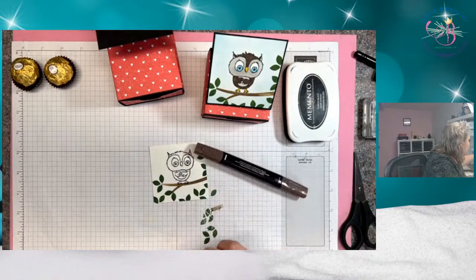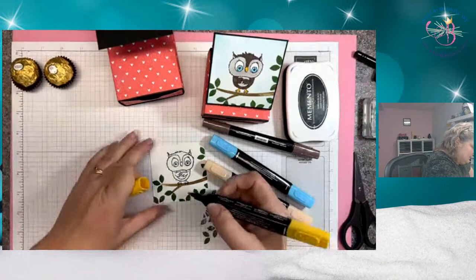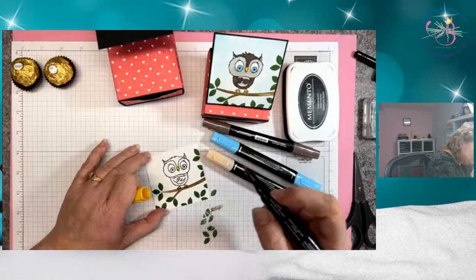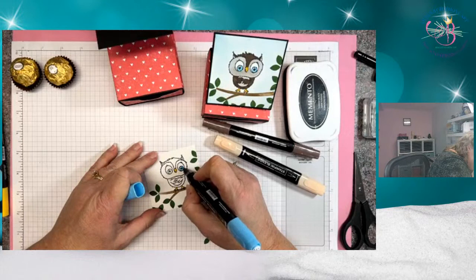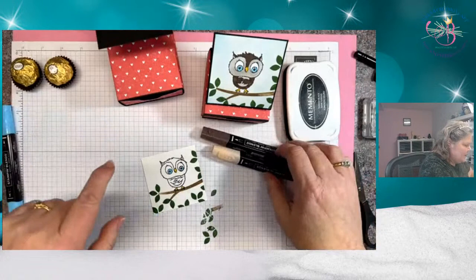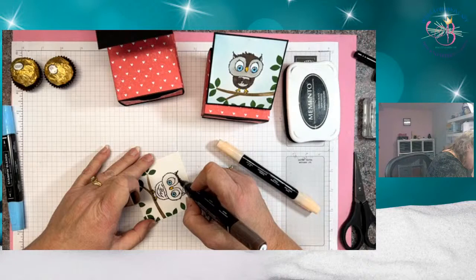Now we're ready to color. I'm going to bring in a few Stampin' Blends. I've got some Dark Daffodil Delight — we'll do his beak. I'm kind of thinking Winnie the Pooh and coloring him like the owl on there — that may or may not be correct. My daughter was a huge Winnie the Pooh fan when she was little, but now that she's almost 30 she's switched to being a Lion King fan.